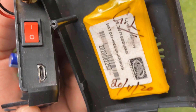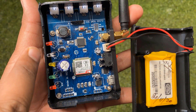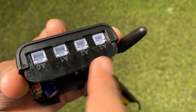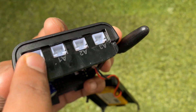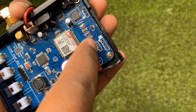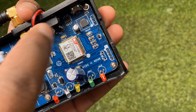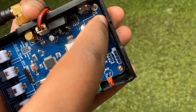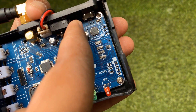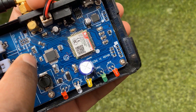A buck-boost converter circuit is used here for power applications. There is also a CP2102 chip, basically a USB to UART chip for uploading the firmware. You can use the micro USB port to upload the firmware. There are 5 different LEDs for indications on the outer side. There are analog input ports to connect external sensors, and some headers on the PCB board to provide VCC and GND to external sensors. There are digital input-output pins as well. A TP4056 chip serves as a battery charger to charge the battery via the USB port, and there is an onboard reset button.